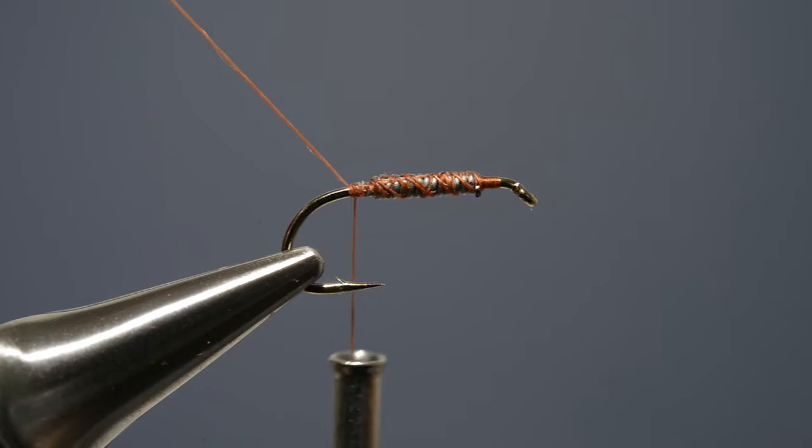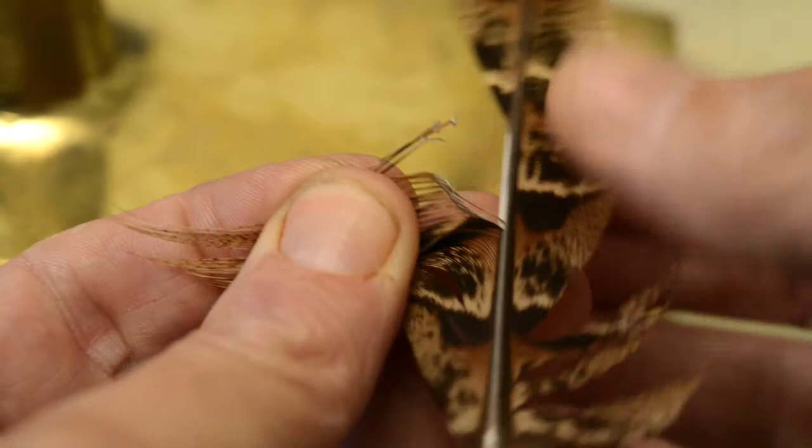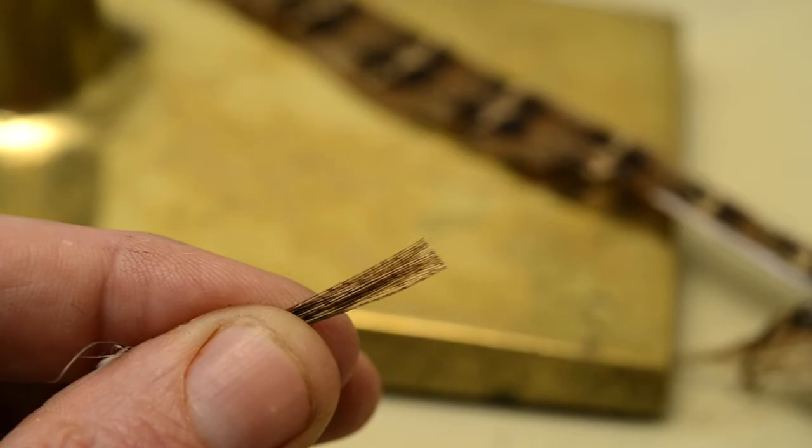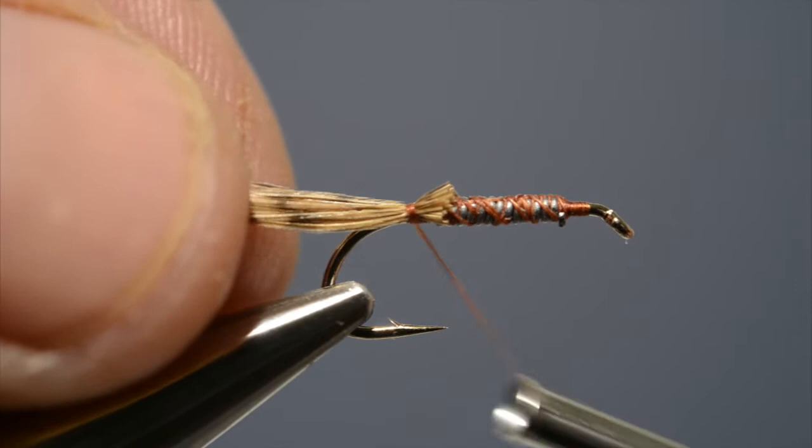The back comprises a slip of hen pheasant centre-tail feather. Tear a few fibres from the quill, then take the scissors and trim the points square. Take the slip up, offer it up to the hook and just catch it in place at the bend in that little gap between the bend and the end of the lead wire.